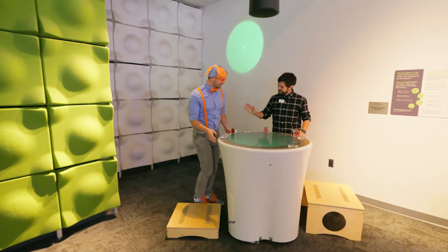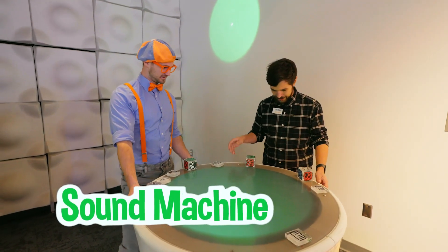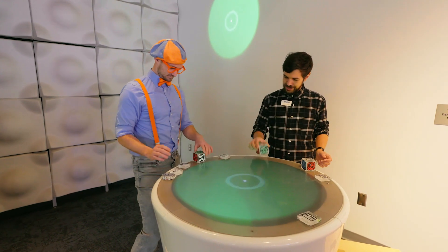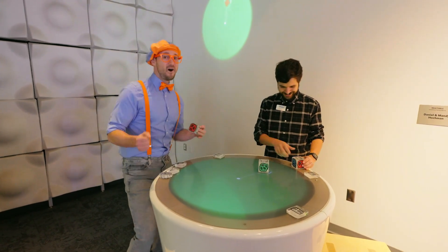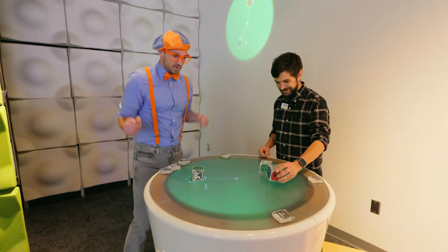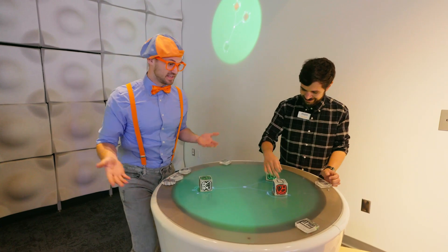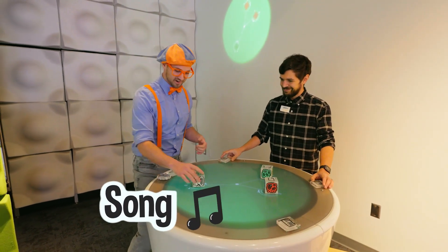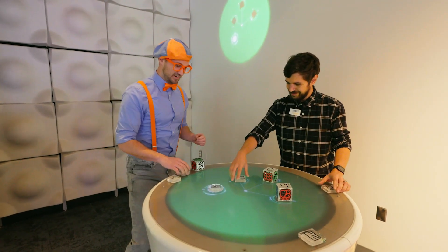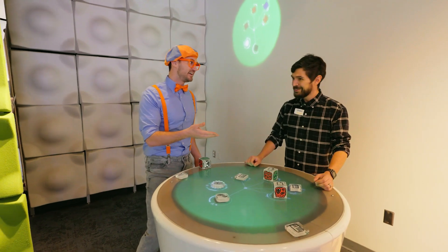Hey, who are you? I'm Simon. Nice to meet you, Simon, I'm Blippi. What are you doing here? Well, this is our sound machine. It doesn't look like a sound machine — it looks like a table. I've got these special little squares with shapes on them that make sounds. That sounds like a guitar! Every single shape has a different instrument, and now Simon and I just made a really cool song. I think we should have a dance party. Are you up for it? Sure, let's go.